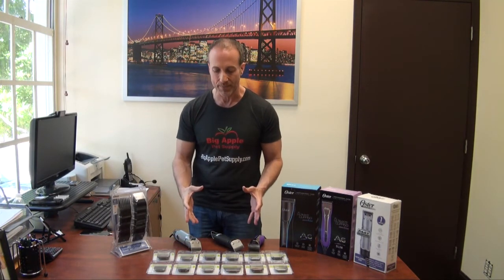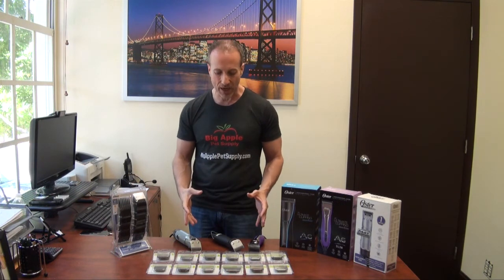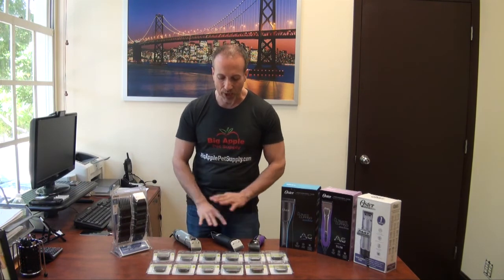We have all of these available on our website at BigApplePetSupply.com in the grooming section under clippers. We have the absolute guaranteed lowest price on all of these units — if you find it for less elsewhere, let us know and we'll beat that price by 5%. We ship the same day. I'm Steven the Pet Man, and I thank you for watching.